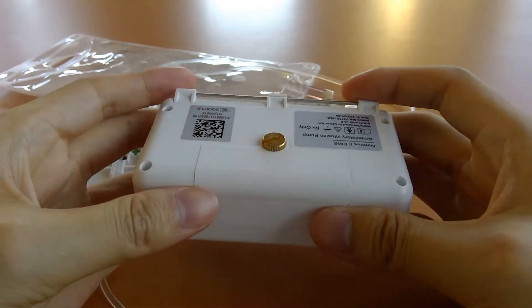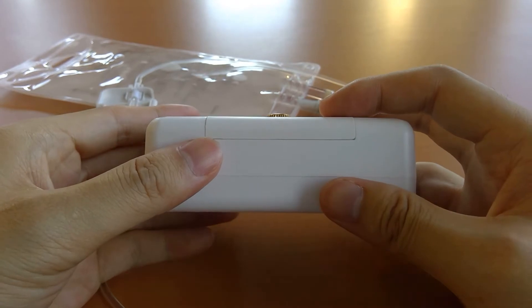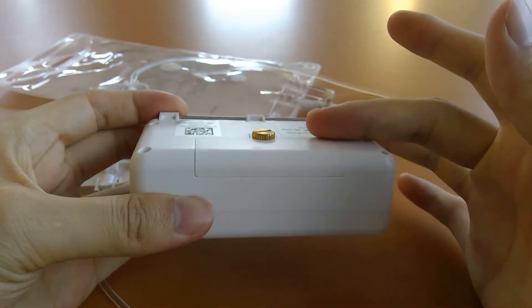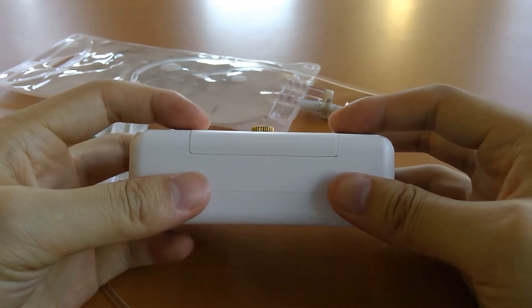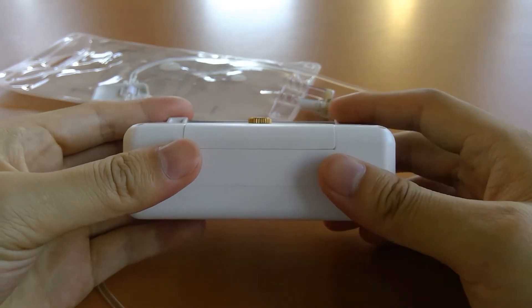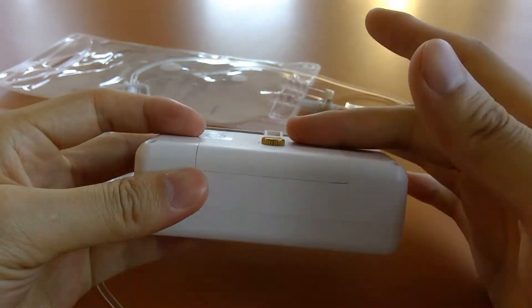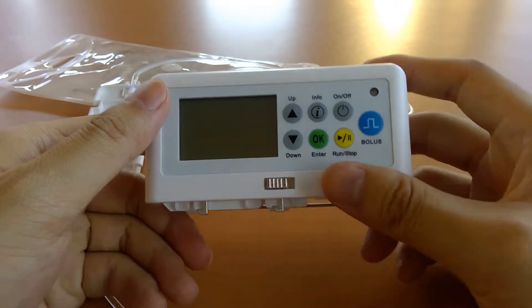In terms of power, the battery lasts for 1500 mLs or 240 hours, whichever comes first. If that runs out, you can replace the battery — it's a single-A non-standard battery, not something you can pick up at your local CVS. However, we pass that cost directly to you at $5. You unscrew it, pop the new battery in, turn the pump on, and it's ready to go again.